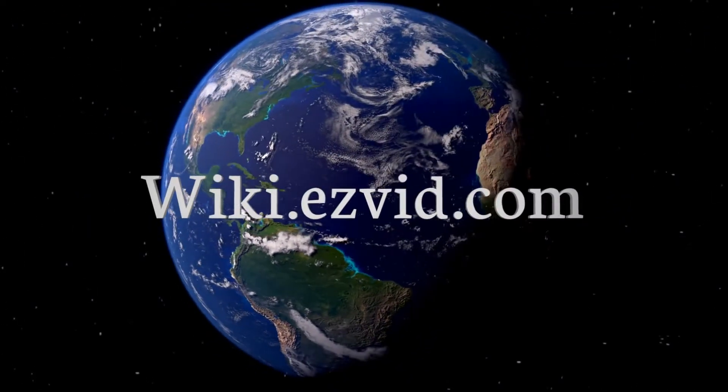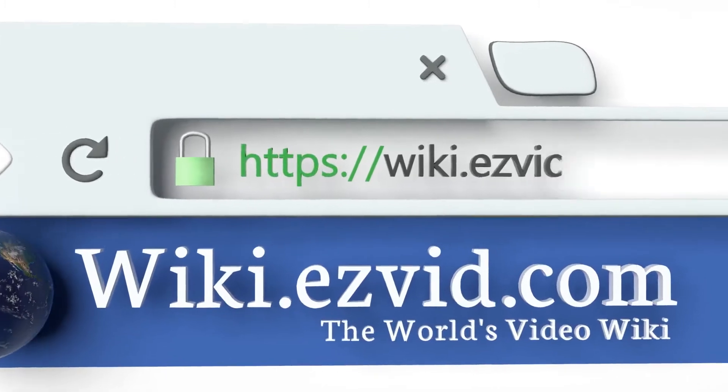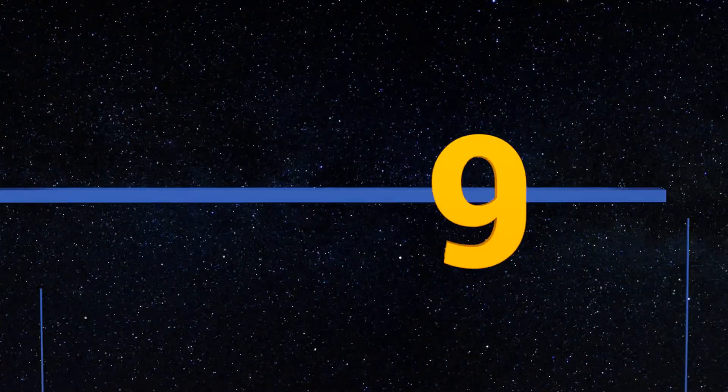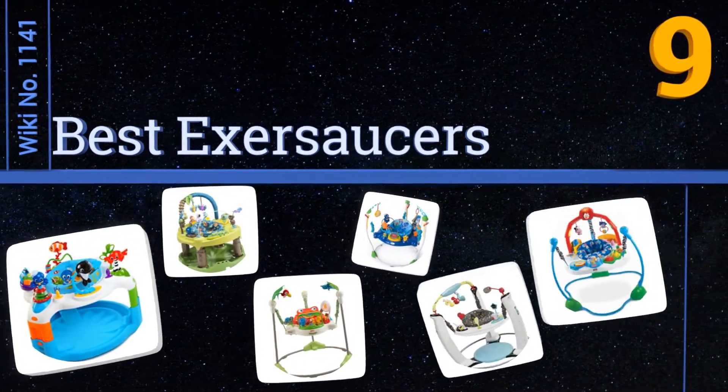wiki.easyvid.com. Search EasyVid Wiki before you decide. EasyVid presents the 9 best exasaucers. Let's get started with the list.